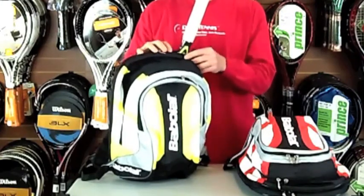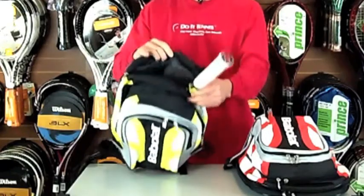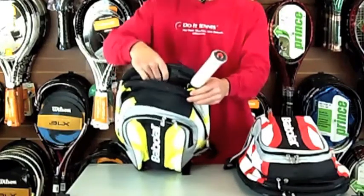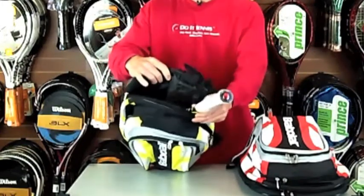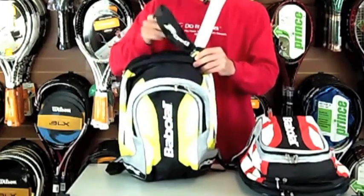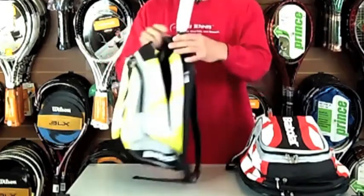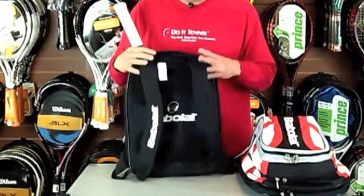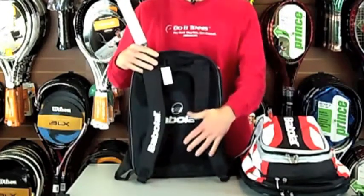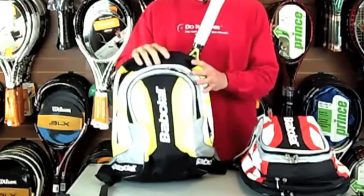So this last compartment at the back is for the racquet — you can fit at least one racquet in there, probably two. It's really padded as well, so it will protect your racquet when you're moving the bag. It also has a little feature to tuck the sleeve away, and you've got the holder and straps on the back with a bit of padding there. All together it's quite a nice bag.